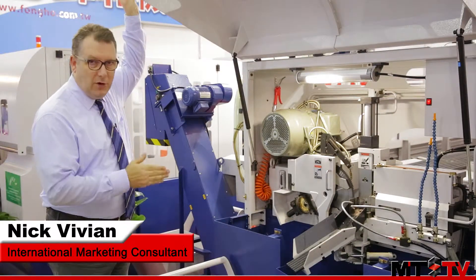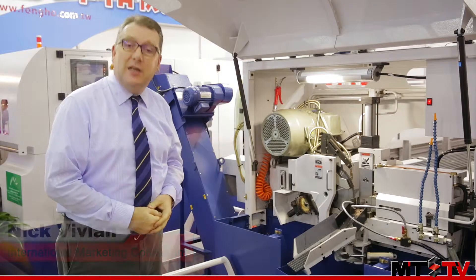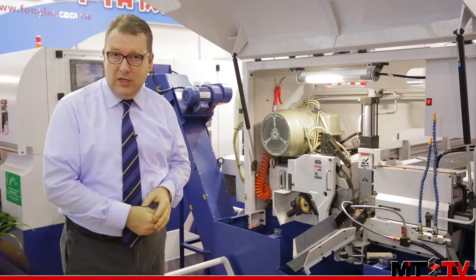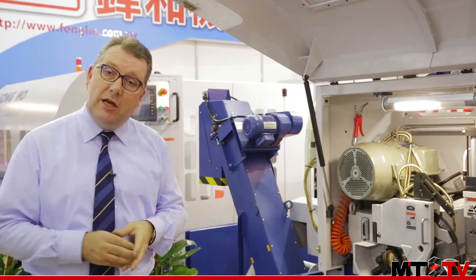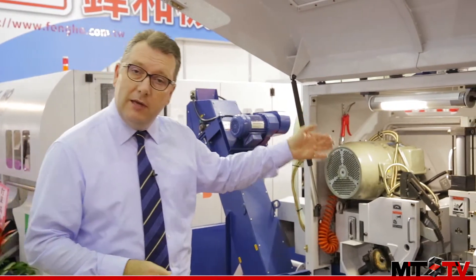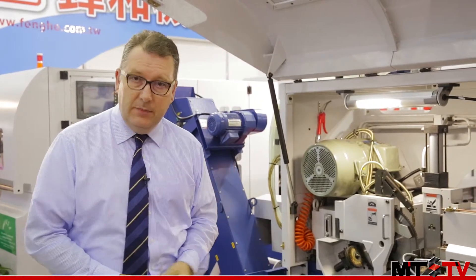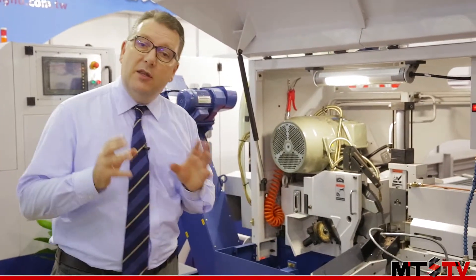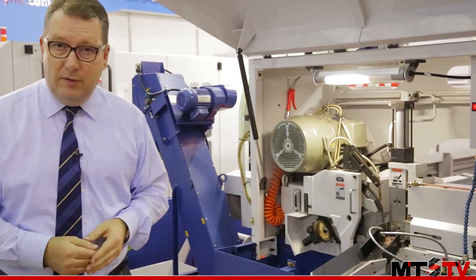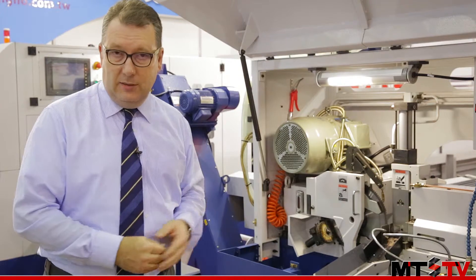This is the Fonghe THC B90NC Tungsten Carbide Circular Cutting Machine. This machine is specially designed for cutting pipe, and it features a stacker and auto loader to automate the whole process and feed your material through the machine. You can also automatically select so the bar ends are sent off into a separate bin, so you don't have to worry about constantly having an operator watching the machine.